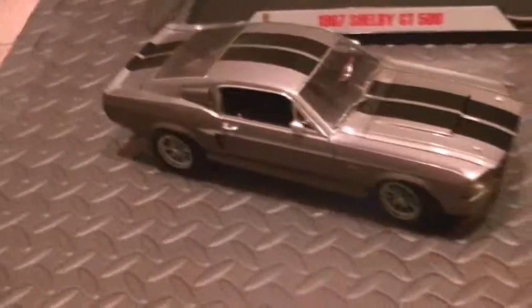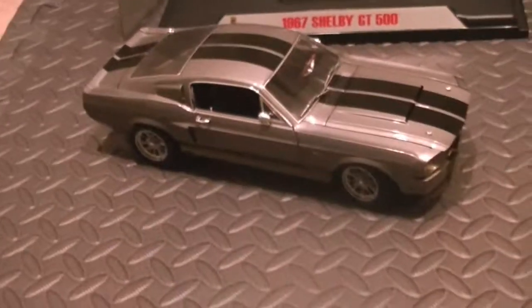If you guys are into Shelbys or into diecasts, I would recommend this model. Because it's beautiful — it just really is. It's a gorgeous car. I'll take it to these guys later on.